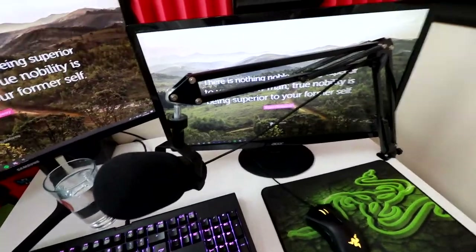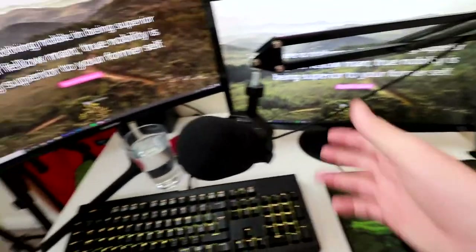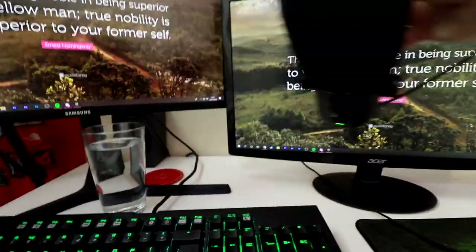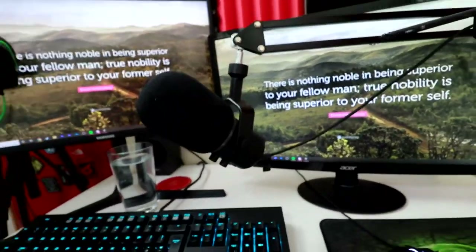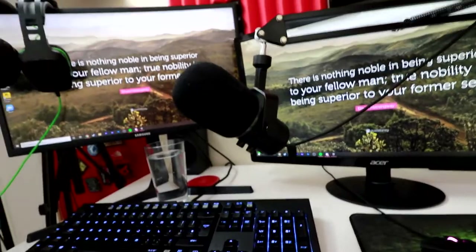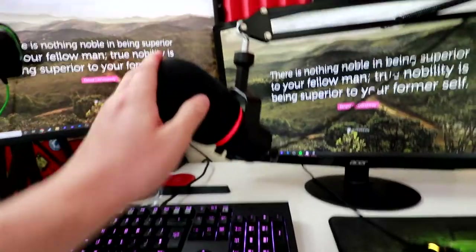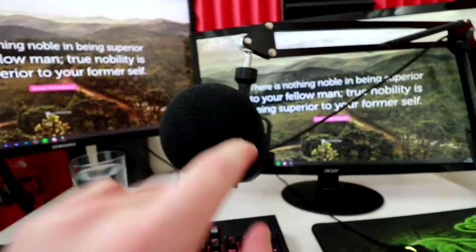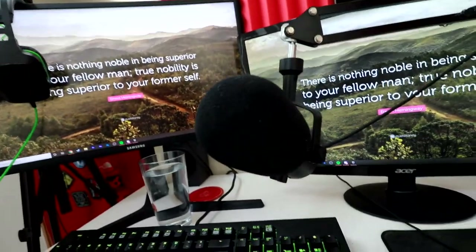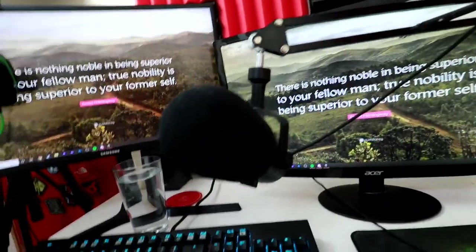Moving on to my microphone and mic arm - the mic arm is a Neewer brand arm I got off Amazon pretty cheap. It does the job, though I'm thinking about upgrading to a Rode one soon. The microphone is the Razer Seiren Elite - what a microphone. Potentially the best, and 100% the best USB microphone you can buy for money right now. It has a high-pass filter and is a single dynamic capsule microphone, so the best audio quality comes from directly in front. It filters out background noise really well - fans and even people talking downstairs are barely audible.